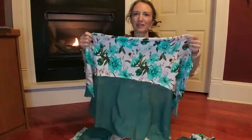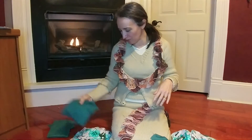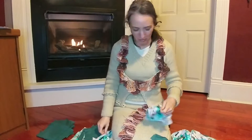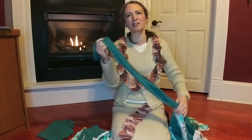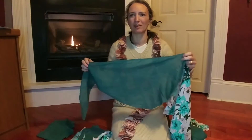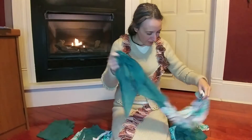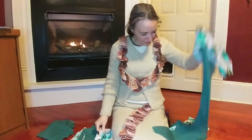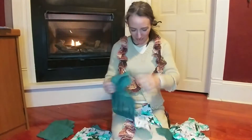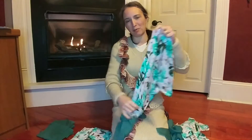I hate to see all of this go to waste. So here's what I'm thinking: I'm going to separate out the rayon from the teal fabric. With the print fabric, I want to see if I can put together enough bigger bits to make a tiered baby doll dress.